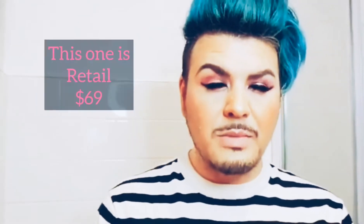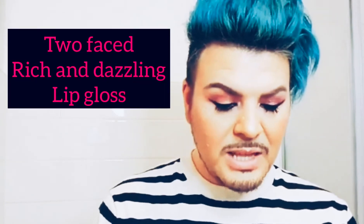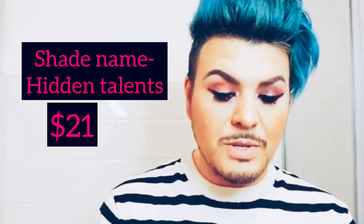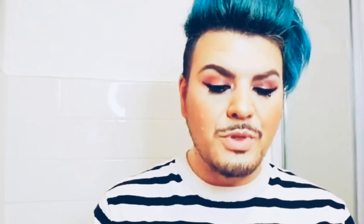I didn't write down the price for the replenishing cream — sorry about that, I'll put it in the description below. I got the Too Faced Rich Dazzling Lip Gloss in the color Hidden Talents, retailed at $21. The M Greengrass Oil Spray, retailed at $36. And last but not least, the IGK Hair Good Behavior Smoothing Spray, retailed at $32.